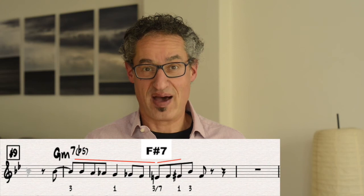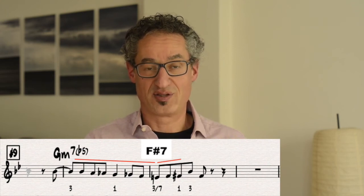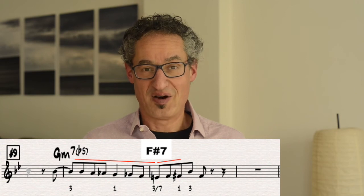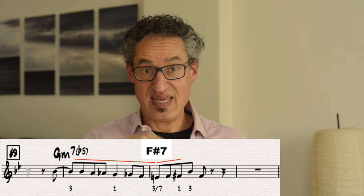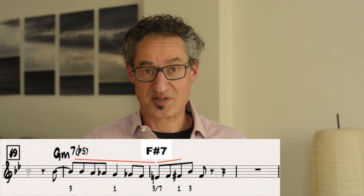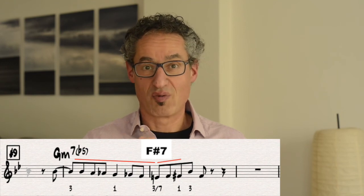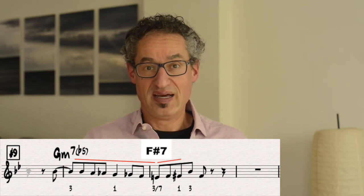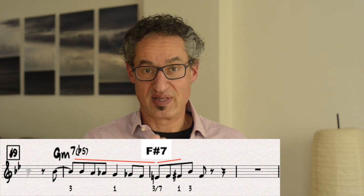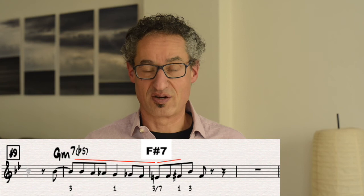It's kind of an easier way to think about it — it's just this idea of chromatically going 2, flat 2, to the 1. Also, that bottom note there is an E natural. So between E natural, F sharp, and B flat (or A sharp), we're really outlining that F sharp dominant 7. We've got the dominant 7, the root, and the major third there. And that's the cleverness of this line — it's really outlining 2, flat 2, and eventually it's going to resolve to 1.